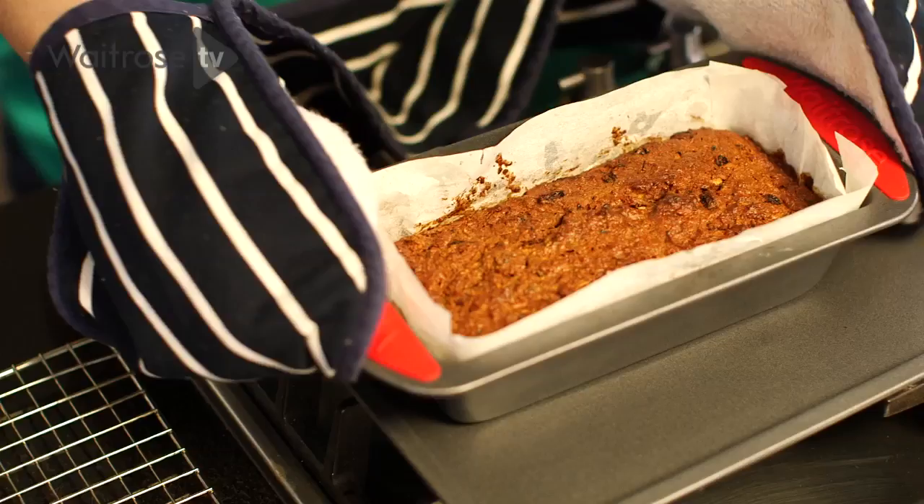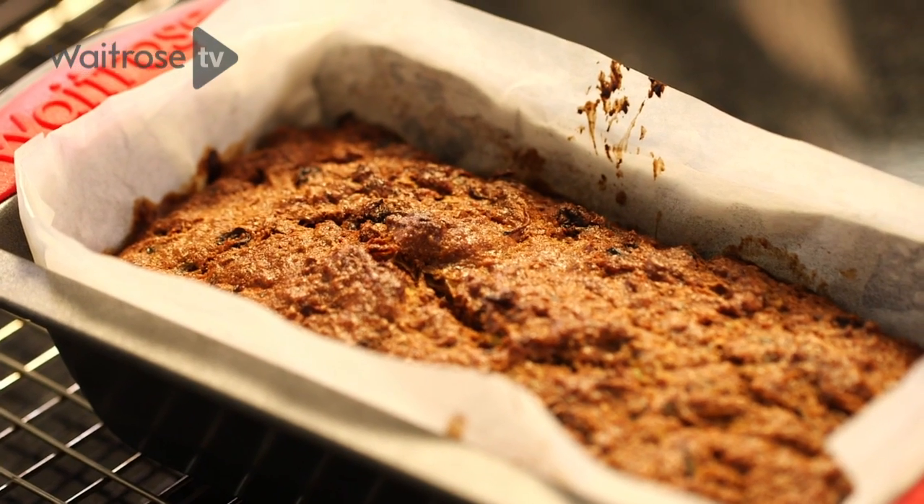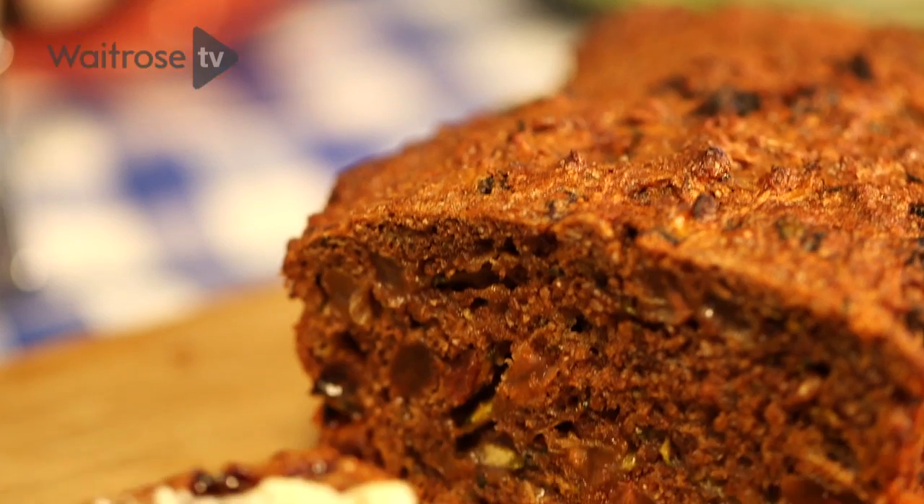After 50 or 60 minutes your loaf should be ready and firm to the touch. Then all you need to do is leave it to cool completely, slice and serve with a little bit of butter.